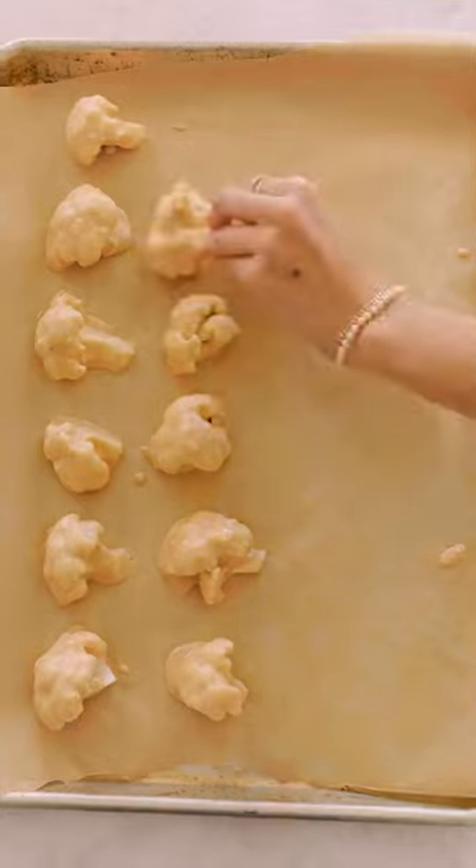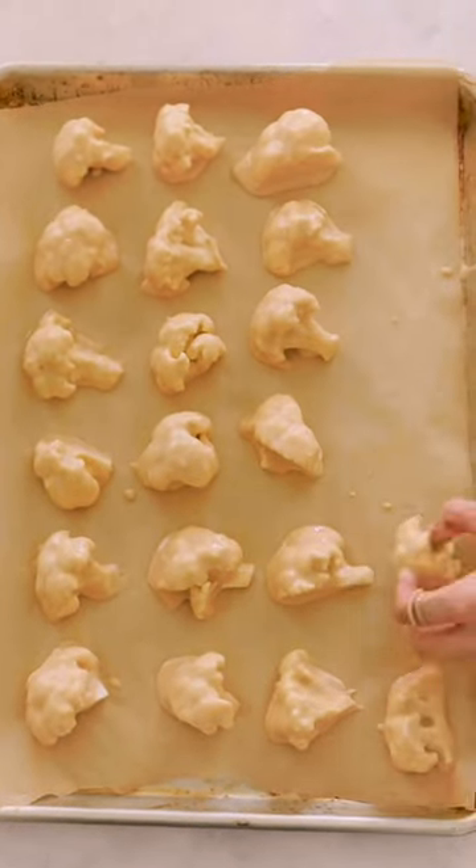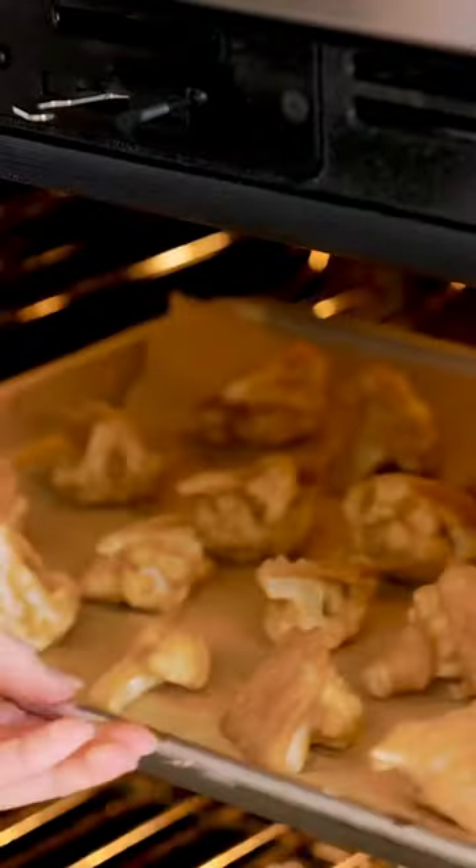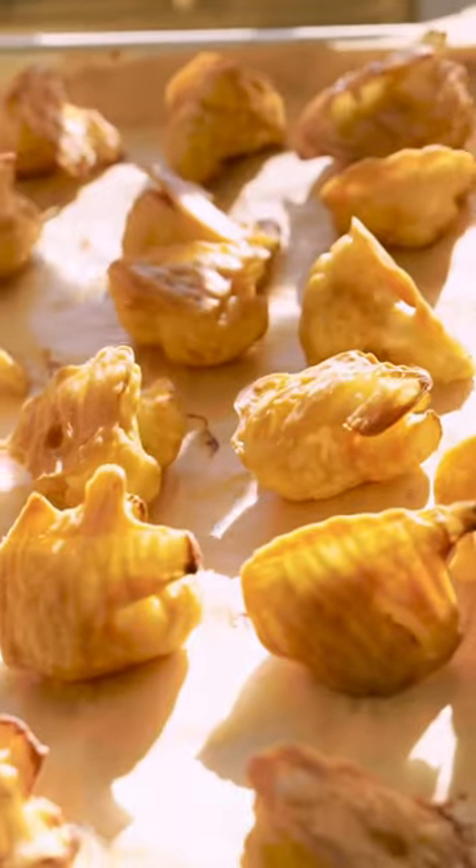Some simple tips to stop your cauliflower wings from being soggy: try spacing out the florets to be one inch apart on your baking tray. Also, flipping the florets halfway through the bake will get both sides ultra crispy.